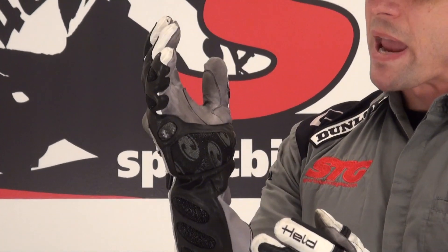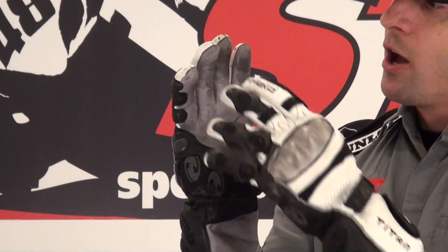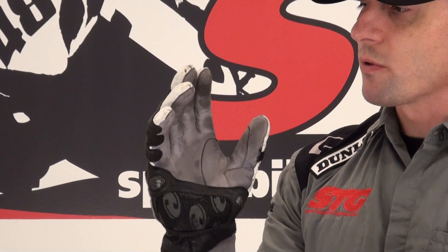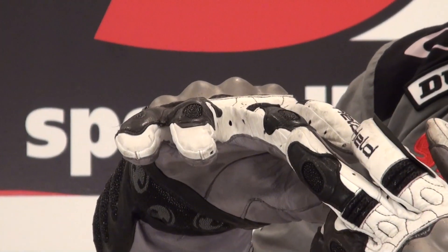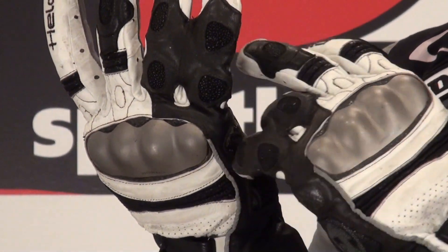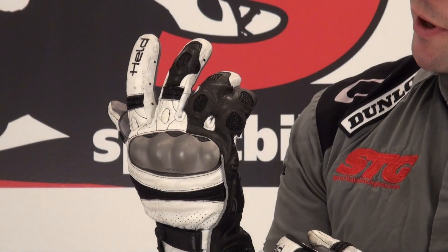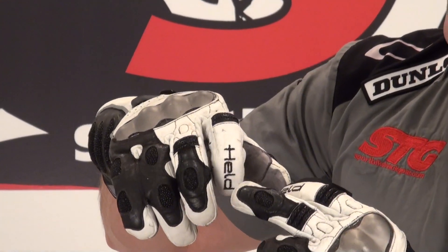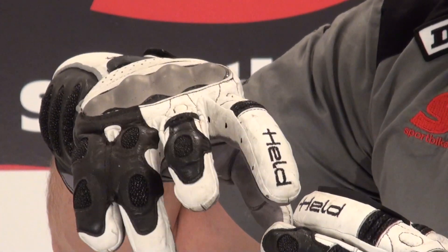The stingray hide is amazing — so abrasion-resistant, yet surprisingly soft and supple. Unlined kangaroo palm. Held uses nothing but the best when it comes to the kangaroo used in this. Perforation between each finger for ventilation. These two fingers are stitched together — safety wrap — pinky. Extensive use of stingray hide there once again. Overlay of leather here. Energy-absorbing foam on the backside. We've got motion panels in these two fingers. I'm a two-finger braker, so that's perfect for me.